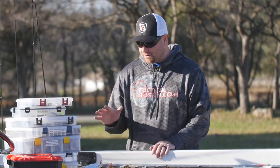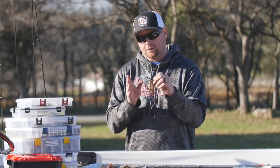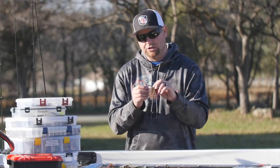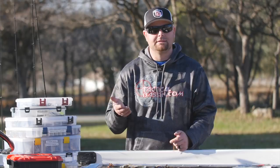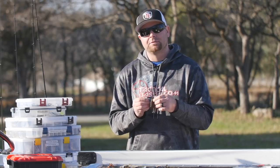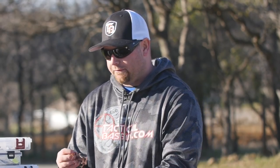To start off I'm going to go with a jig. I personally throw a Dirty Jigs finesse football head — you can get it in all different weights. The cool thing about this jig is the hook itself is a light wire jig. We're fishing these deep clear water reservoirs out here in Northern California, anywhere from 25 to 60 feet, and you need good hook penetration. These light wire hooks with light line on a deep bite give you really good hook penetration.